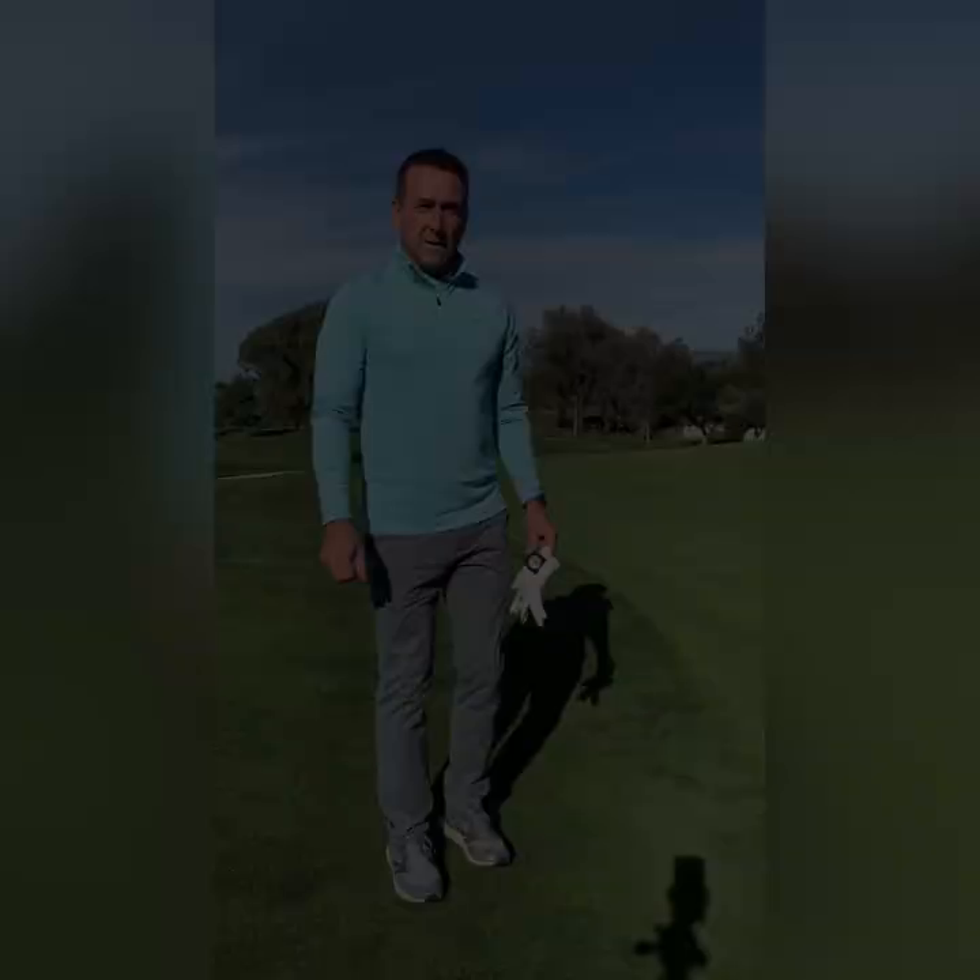If you have any questions about the content from this video or any other questions regarding course care, please don't hesitate to reach out to myself or any of our golf shop staff to help answer your questions or clarify the proper process to take care of our golf course. Thank you, and enjoy your round.